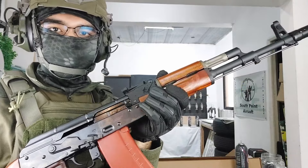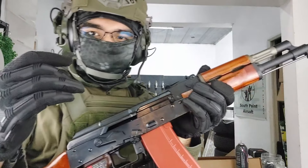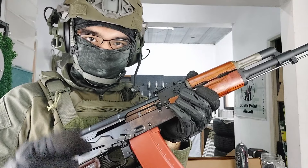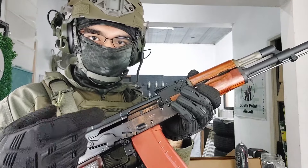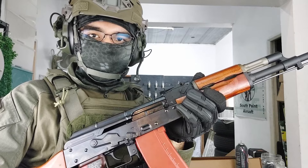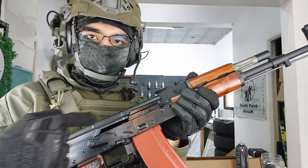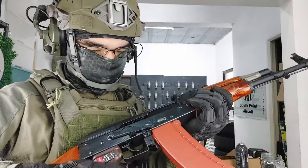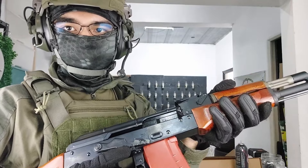I only use brand new BBs. When you cock back the bolt, since this is a gas blowback gun, you only need to do that once every time you want to fire. If you do it more than once, you'll feed multiple BBs into the chamber, which isn't good for the longevity of the gun and you might damage the firing nozzle.